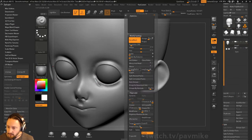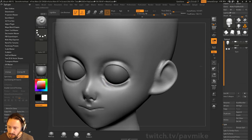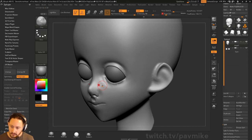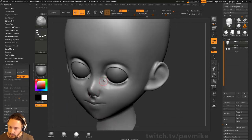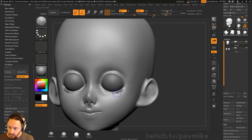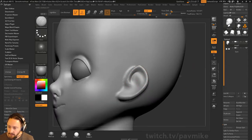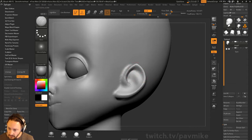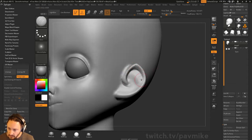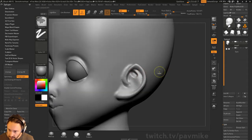Let's go into our Standard brush and crank the Lazy Radius up, then we'll carve this out a little bit. You can also use the Clay brush or the Inflate brush to carve out just a tad. We're going to go through and soften these up. The ear here isn't that detailed, so you can go in with your Damian Standard and do the Tragus, Helix, Anti-Helix and all this stuff — go in and clean this up.